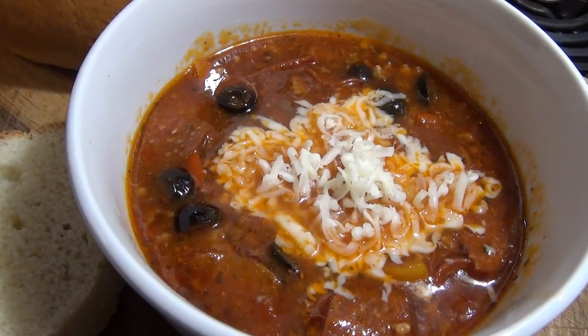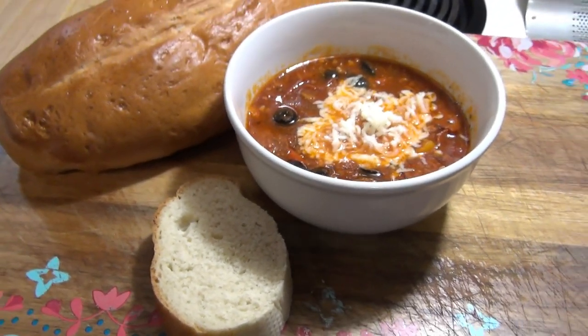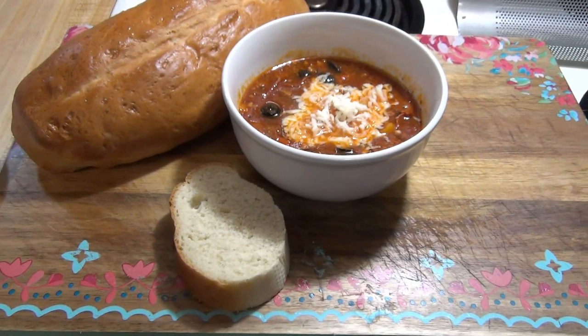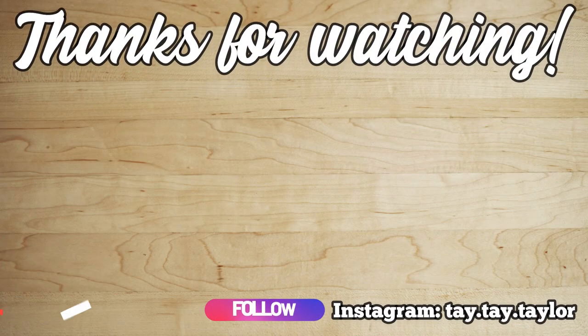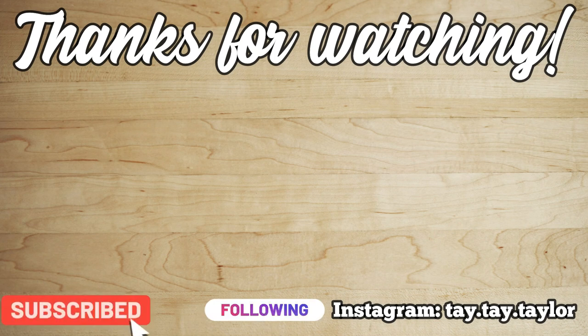I served the soup topped with mozzarella cheese and bread on the side for dipping. That is going to do it for this video. Let me know if you plan on trying this recipe. Don't forget to subscribe if you haven't already and don't forget to join the Crocktober Facebook group where we're sharing tips, tricks, recipes, and giveaways. Thanks for watching and I'll see y'all in the next one.